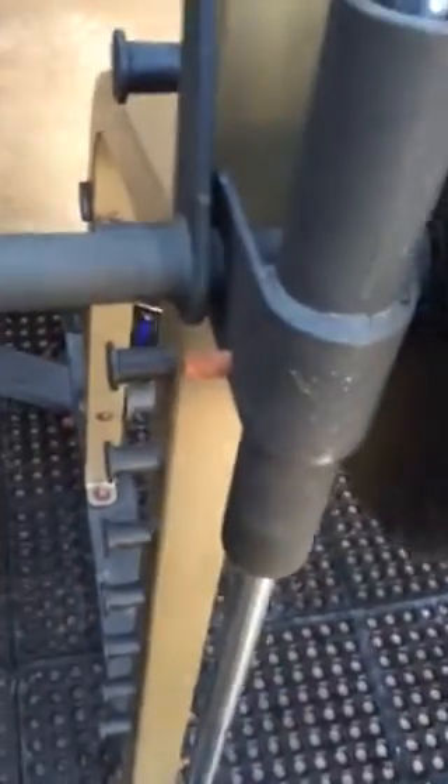It locks in here so you can lock it in at any level, especially when you're doing benches. If you put too much weight on there, you can easily just fold it over and it'll lock in wherever you're at.